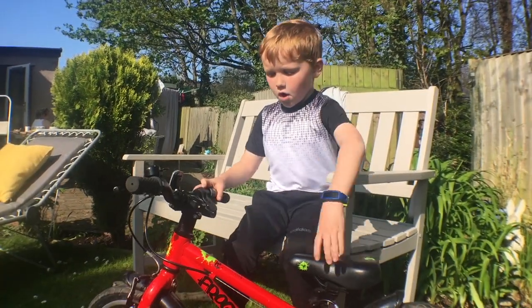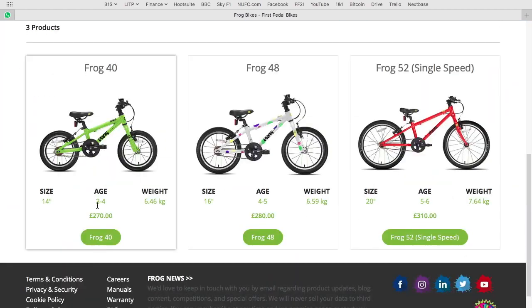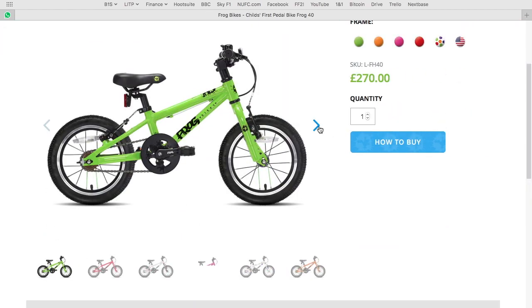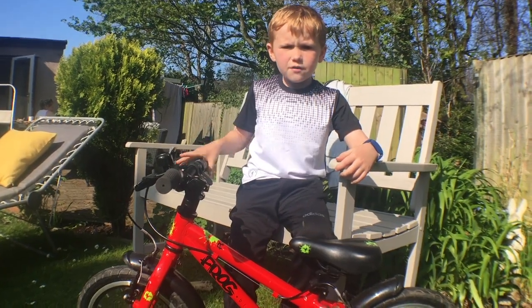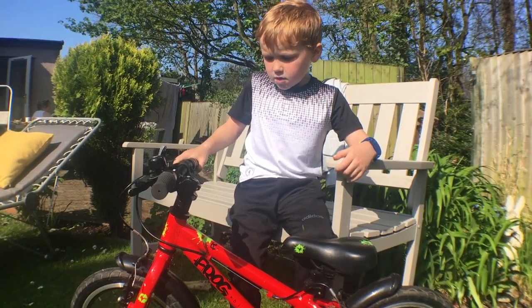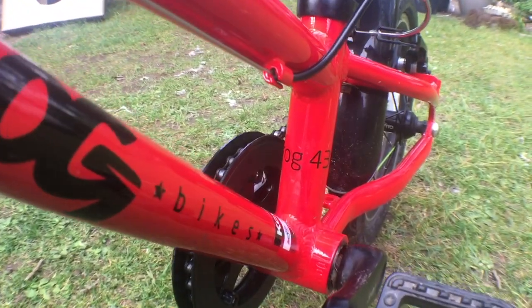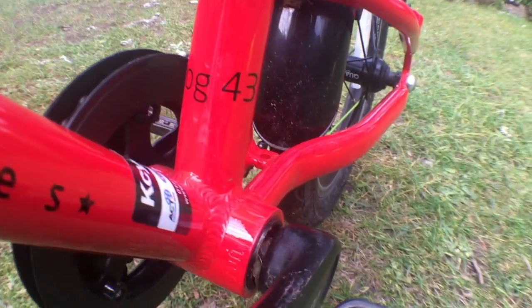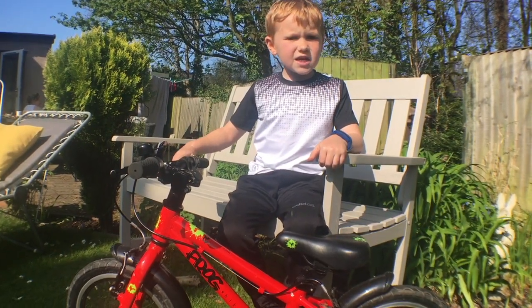First of all, Frog is a great bike company. They make loads of kids' bikes — they're really sturdy, light, and easy to get hold of. If you go online you'll probably be able to find a closest bike shop that sells these Frog bikes. They've got quite good braking. I have one, my brother has one, and they do sizes from three years old all the way up to teenagers.